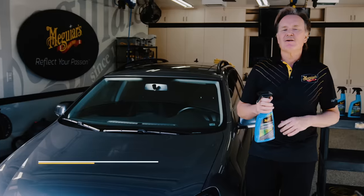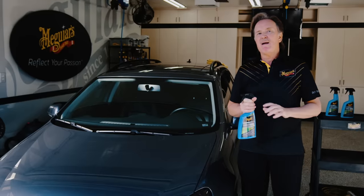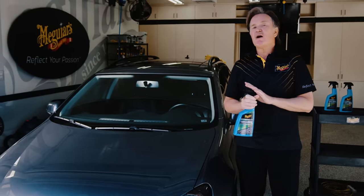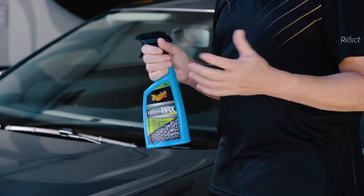Hey everybody, Mike at Meguiar's here to talk to you about some information and tips with our new Hybrid Ceramic Wax. Hybrid Ceramic Wax is all about taking that SiO2 — that silicon dioxide and ceramic technology — and making it really easy for you to apply. With this product you're going to get better protection and durability than you would with a traditional carnauba wax.